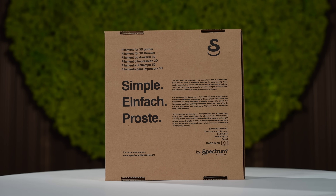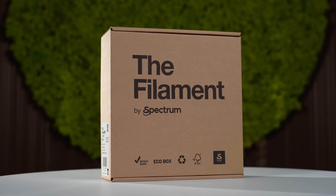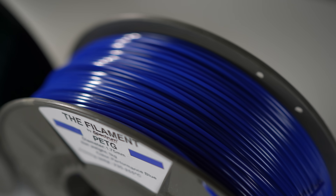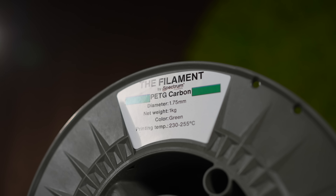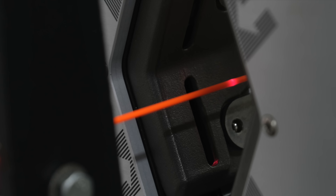Introducing the filament brand focused on practicality and functionality to meet the needs of all 3D printing users. The filament is manufactured in Europe to meet the highest standards and ensure precision and excellence, setting it apart in its class and outperforming others. Each spool is tested for color and dimension, ensuring consistency and performance.